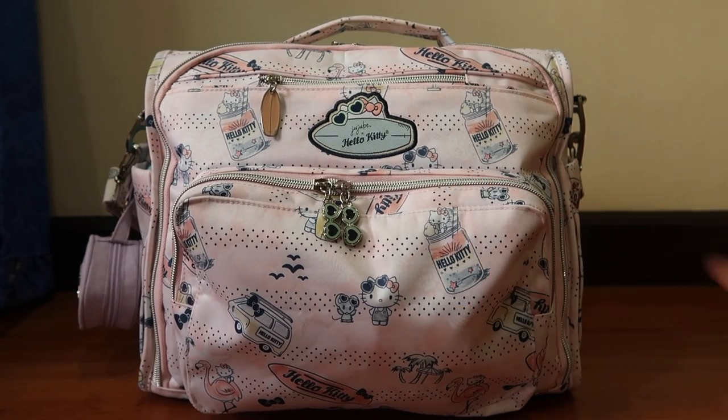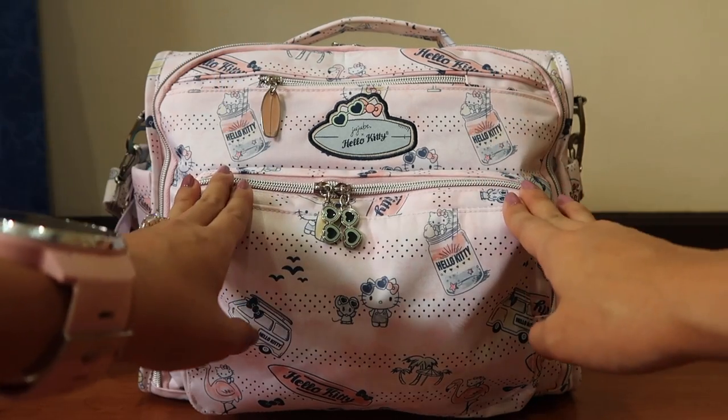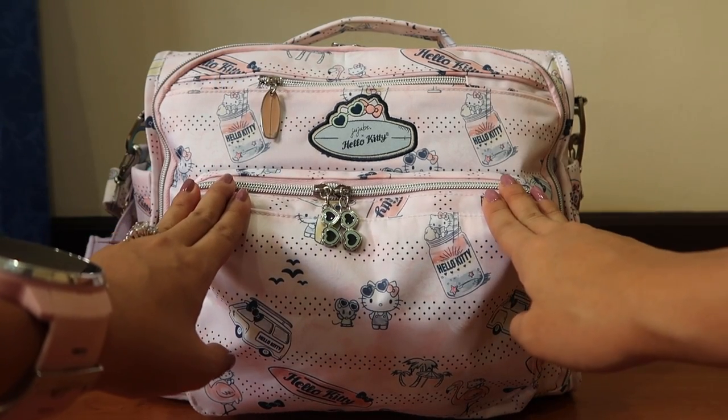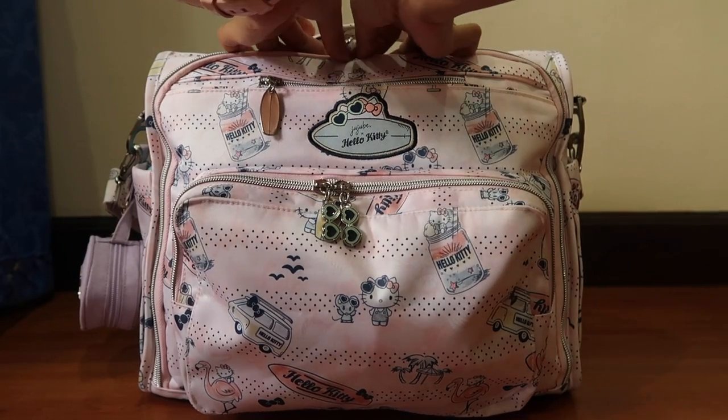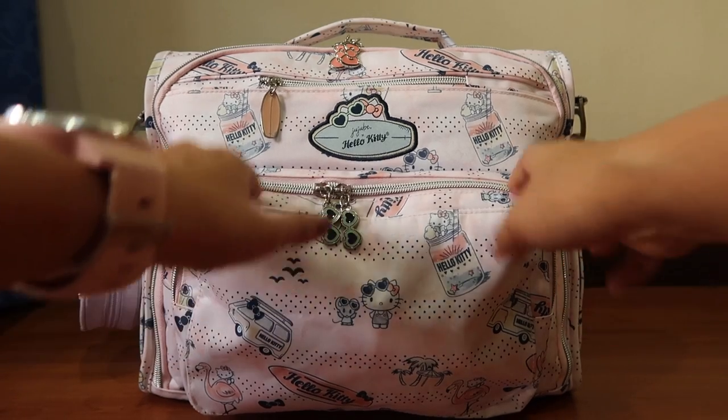Hi everyone! It's me, Andrea Taylor, and today we are going to do a packing and review video of this Jujubee and Hello Kitty collaboration. This is the BFF, and I'm also going to do one with the vehicle. So if you like to watch this video, keep on watching.